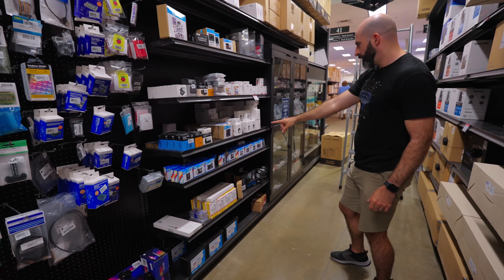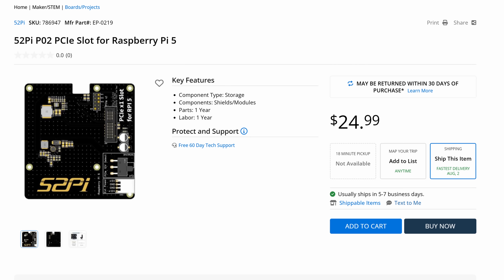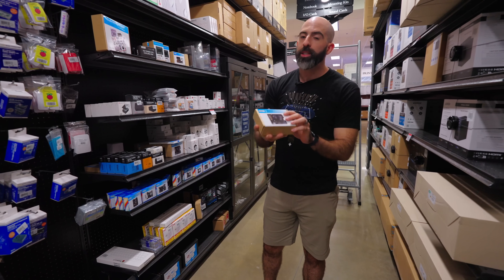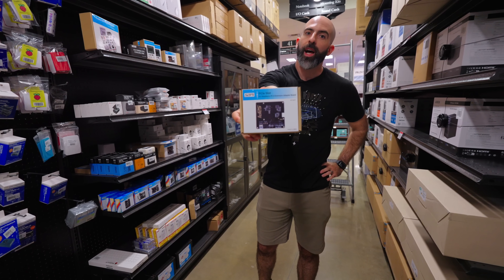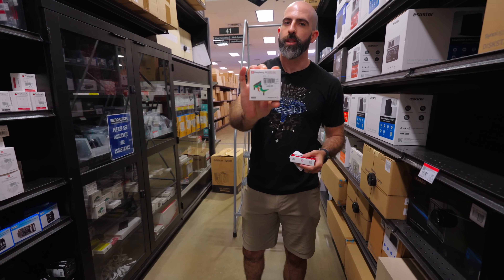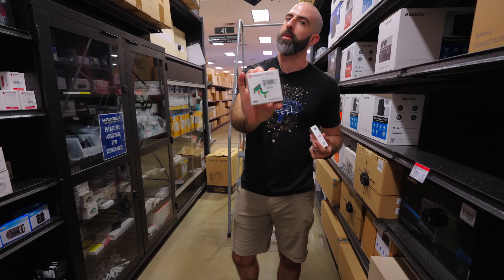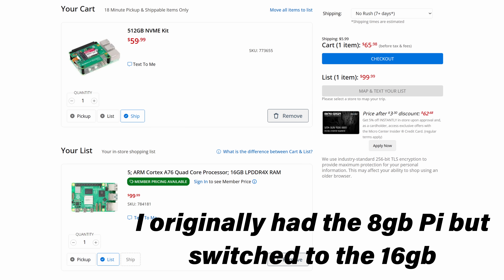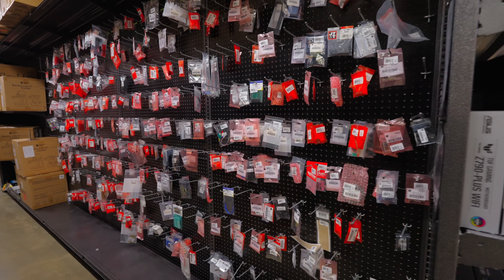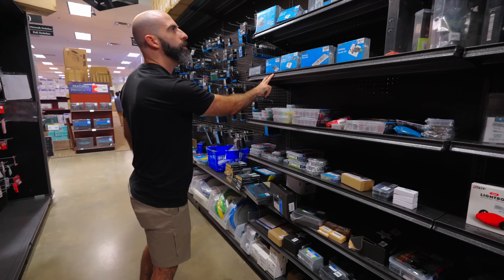One cool thing I noticed is that they have a PCIe slot for Raspberry Pi 5 — it takes that ribbon cable and turns it into an actual 1X slot. I went with a Pi 5 and the SSD kit, which is the hat that allows me to connect an NVMe drive and comes with a 512 gigabyte NVMe drive. Both together came to $150. Not bad. If you have a project in mind, you can probably come here and get all the sensors and everything you need.